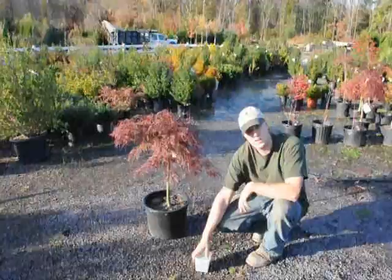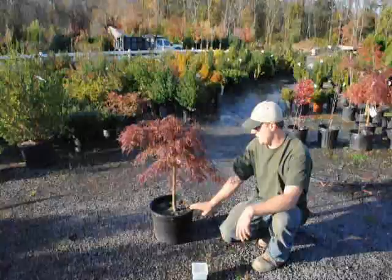Osmocote comes in different kinds, so you have to read the label for how long each one lasts and for the strengths.